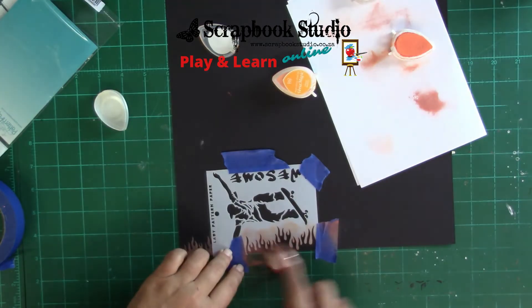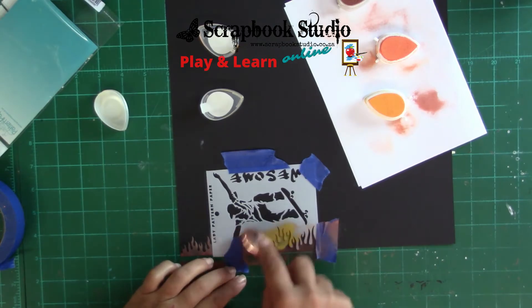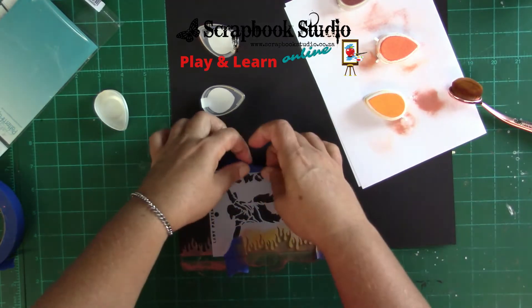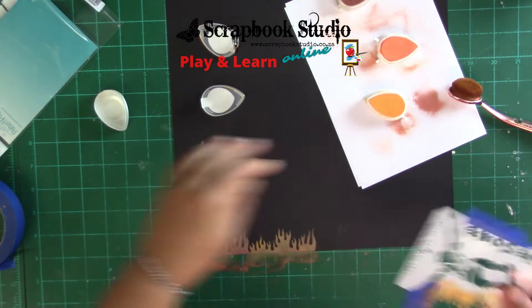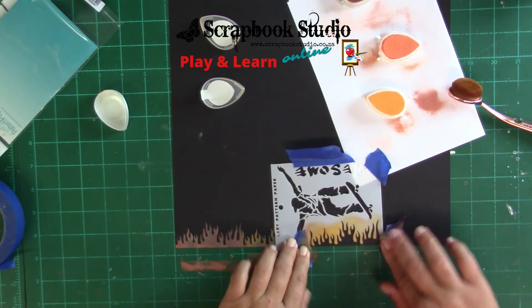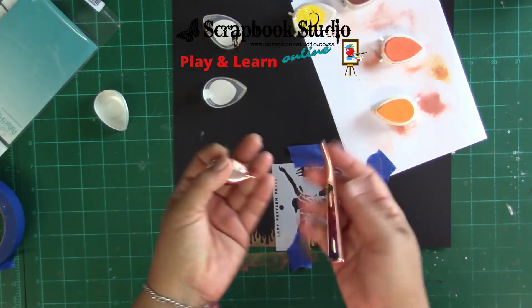I'll just continue doing this — you can see I'm bringing in some of the yellow. I'm cleaning my brush kind of in between colors but not completely, because they're in the same color family. I'm simply moving on with my stencil, and you can see I've already broken the blending brush.